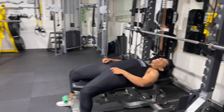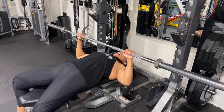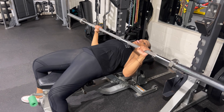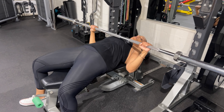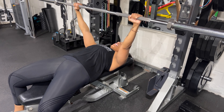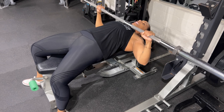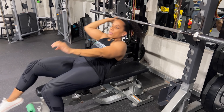The other thing is elbow position. As you come back, you want to make sure that your elbows are at about a 45-degree angle. If you tuck them too far in, you're going to get more triceps. So make sure they're flared out to that 45-degree position as you come down. That is the barbell chest press.